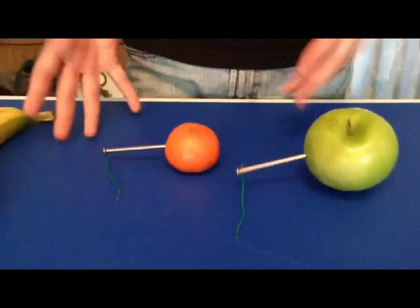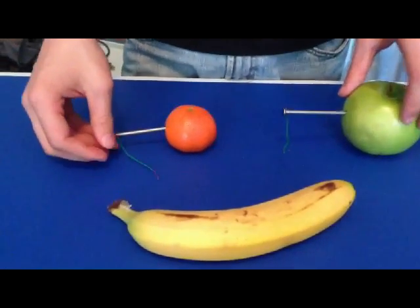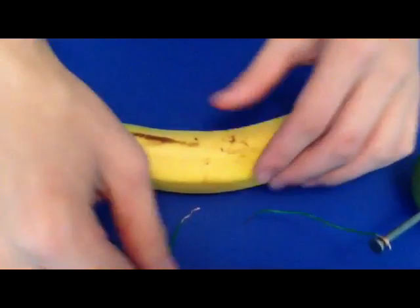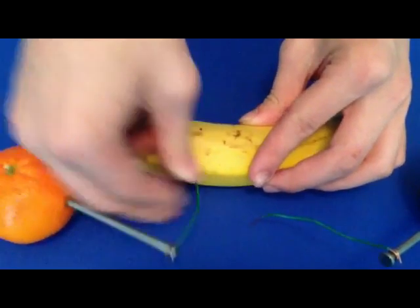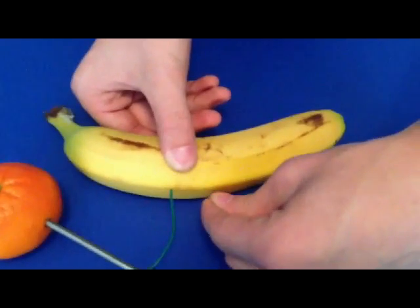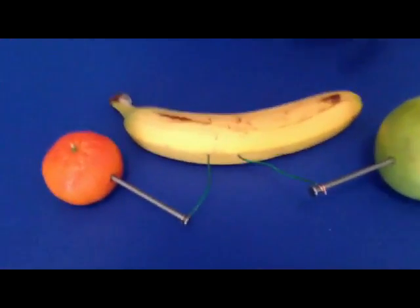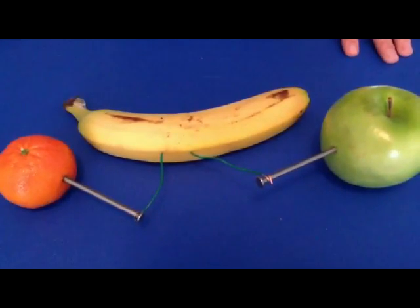Now since we have this set up, what we're going to do is take the banana and take each of the other sides of the wire and put them into the banana. We're going to make sure that they're about an inch apart — put this one right here, and this one right here. Make sure they're an inch apart. And that's all you need to do. Now we're going to need to wait — usually about 15 to 30 minutes, but we're going to wait about 45 minutes just to make sure we have a good charge.